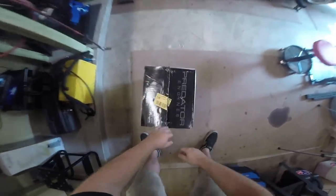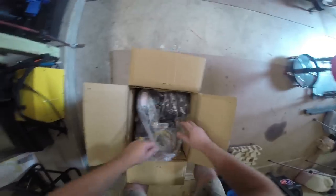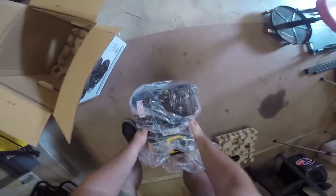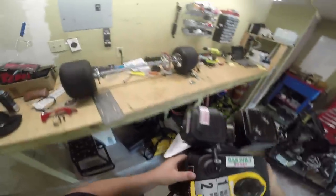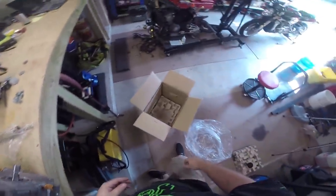So, unboxing our Predator. Right here on top there's normally an instruction manual — I've already taken it out and read it. There's a bunch of labels and stuff so we can just grab it by the gas tank and lift it out. This thing's only about 30 or 35 pounds so it's not real heavy. Let's see if there's anything else here in the box — nope, that's all we get.